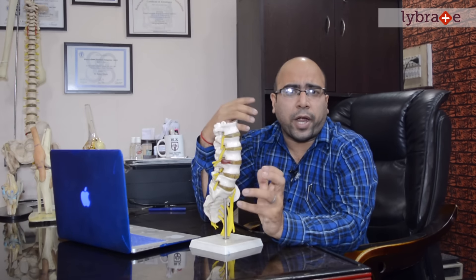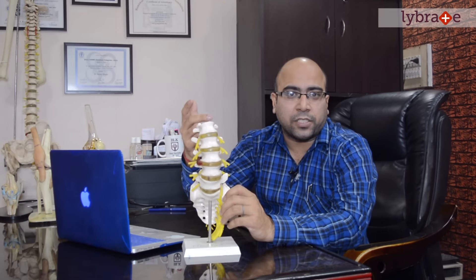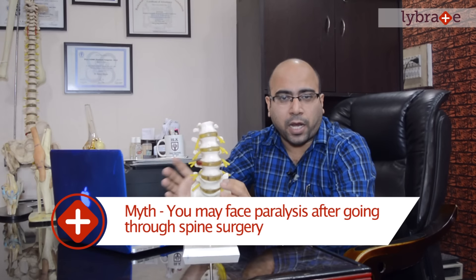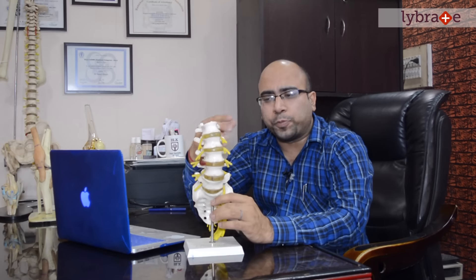We have quite a lot of scariness and fear around spine surgeries. People worry that after spine surgery they may become paralyzed or have problems with urine or stool control. But now there is no need to be afraid — we have advanced treatments available for spine conditions.